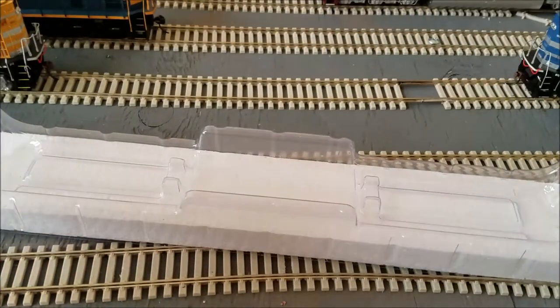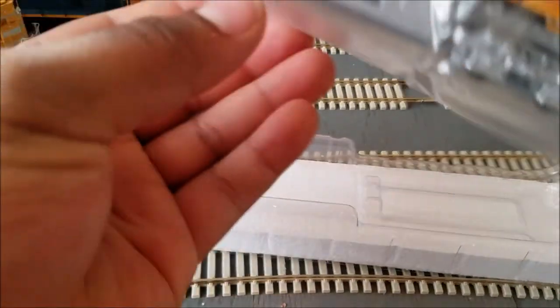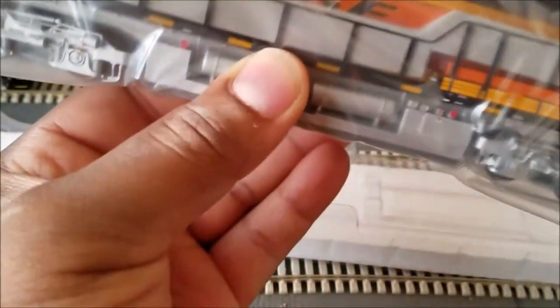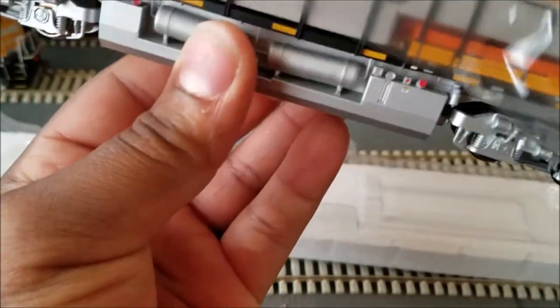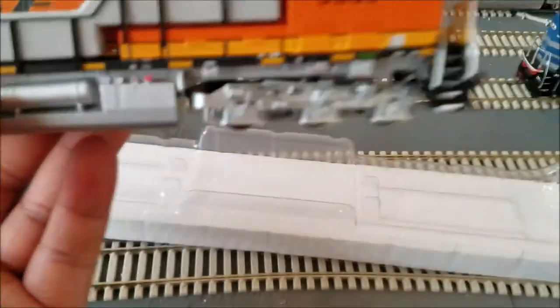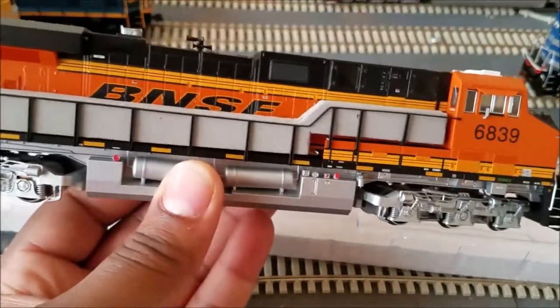They got it wrapped in here pretty nicely with the soft plastic — it's completely wrapping the locomotive, which is always a good thing. Slide that right on off, and then we're just going to come in here and get these handrail protectors off.